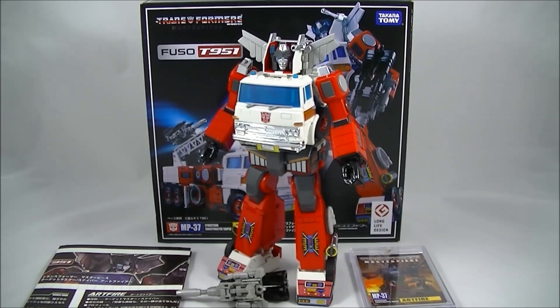Hey everyone, it's Kai from Cool Collectibles back again for another review. This time it's the Transformers Masterpiece MP37 Artfire, which as you can see is a repaint of the MP Inferno and Grapple mold.